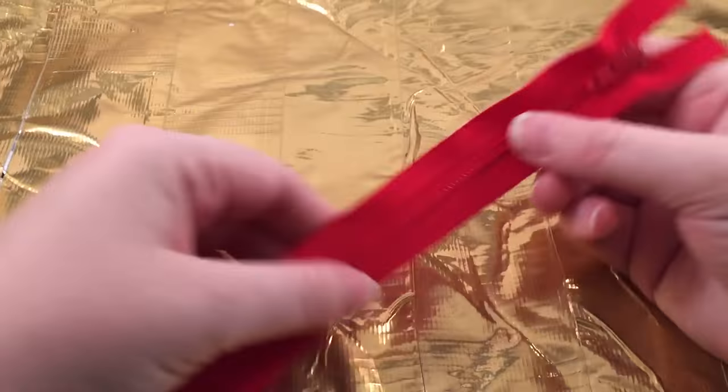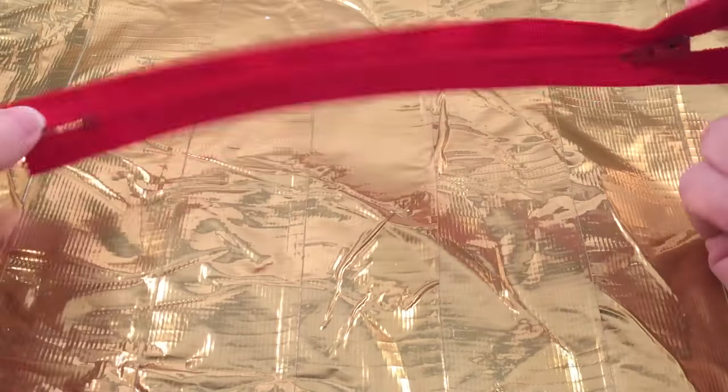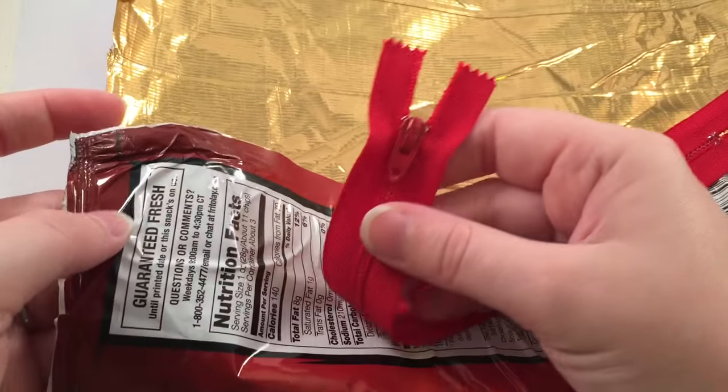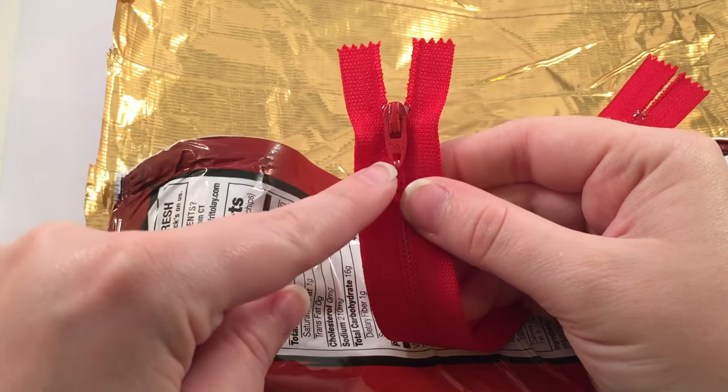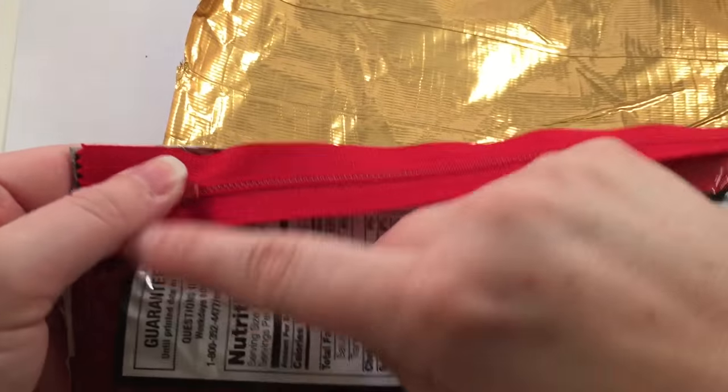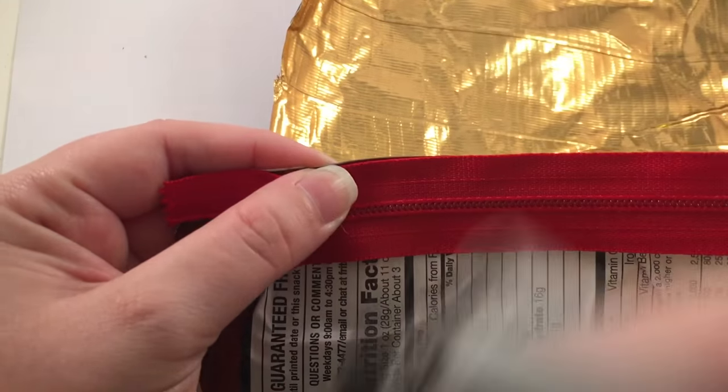Once your bag is completely lined with duct tape, we're going to need a zipper. You can buy a zipper online or at a craft store, or you can just rip one out of an old pencil bag that you're not using. You're going to put your zipper face down on the right side of the chip bag — on the outside part — so it looks like this.